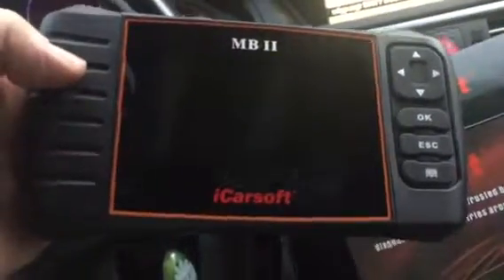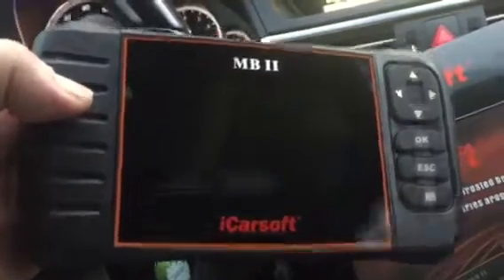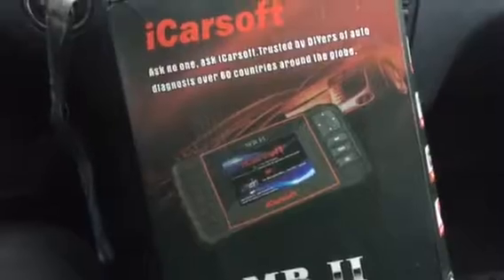I can definitely recommend this tool — it saved me a lot of money this weekend. This problem had been driving me nuts, and for roughly $150 you can get it on a variety of shopping platforms like Amazon, eBay, and the like. Thanks and have fun!